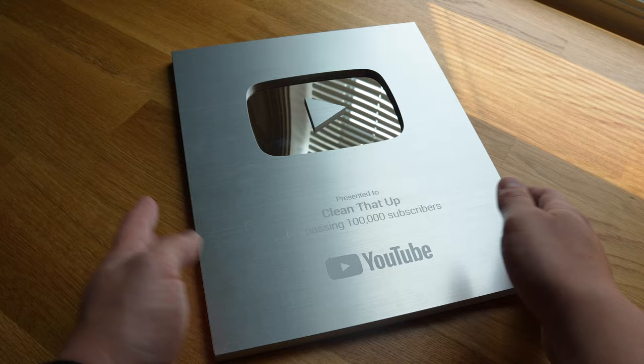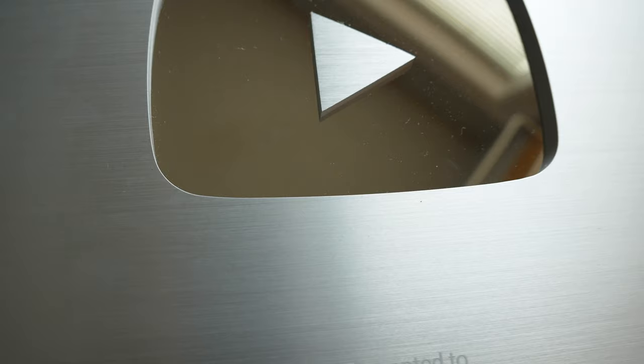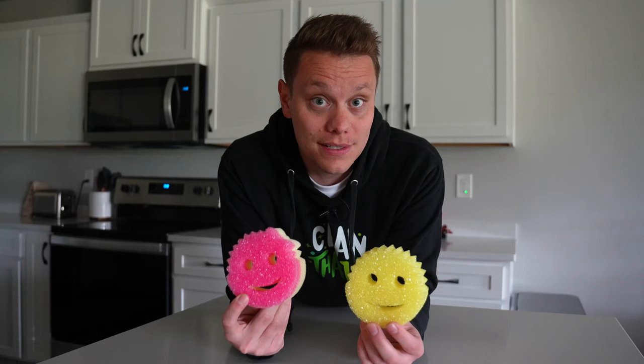This just helps to have a very versatile sponge that you can use pretty much anywhere. Both the flex texture on the Scrub Mommy and Scrub Daddy are scratch-free, so this is something you can have in your cleaning kit, in your kitchen, and you really don't have to worry about it causing damage.